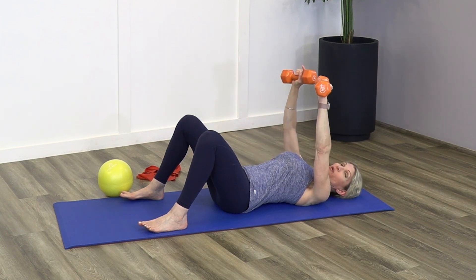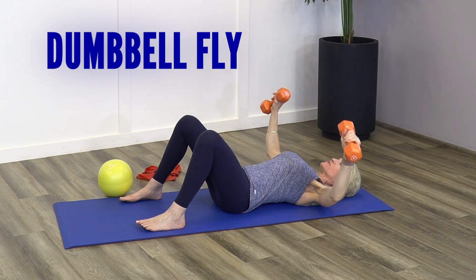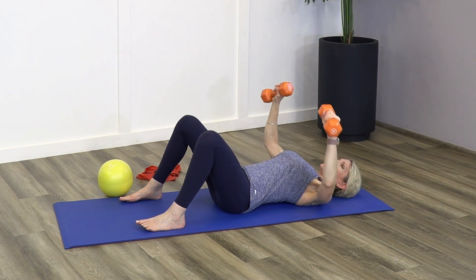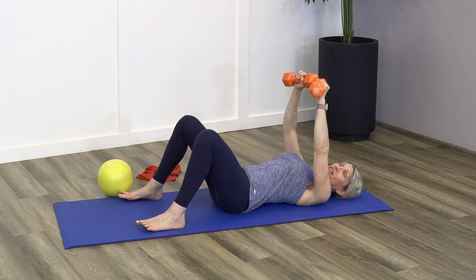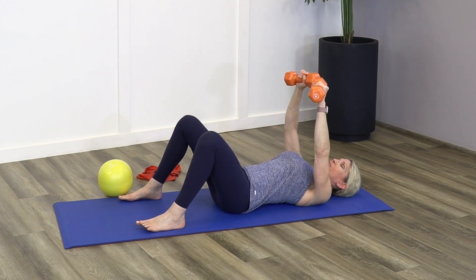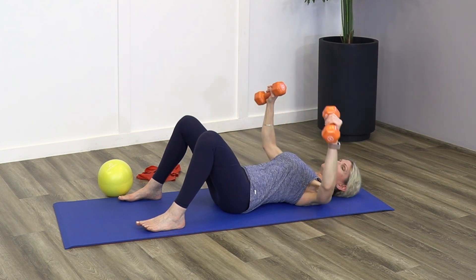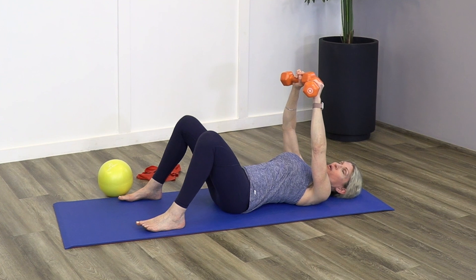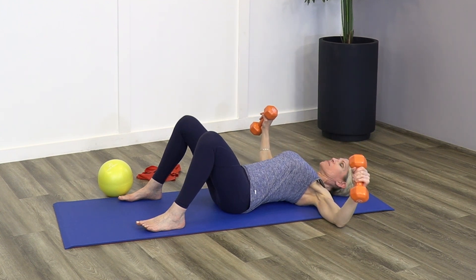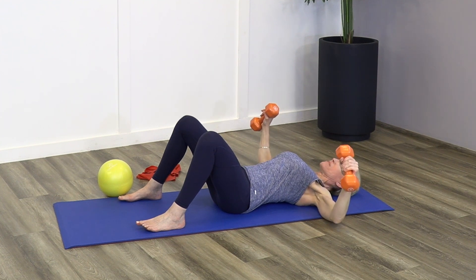If I want to move this into more of a fly — letting the weight move outside of my elbow — I've just increased the forces on my shoulder, particularly the shear forces. Because of the distance between my shoulder and the weight, I may need to bend my elbows just a little bit or even lower the weight. But both of these exercises are going to be great for building the chest muscles.